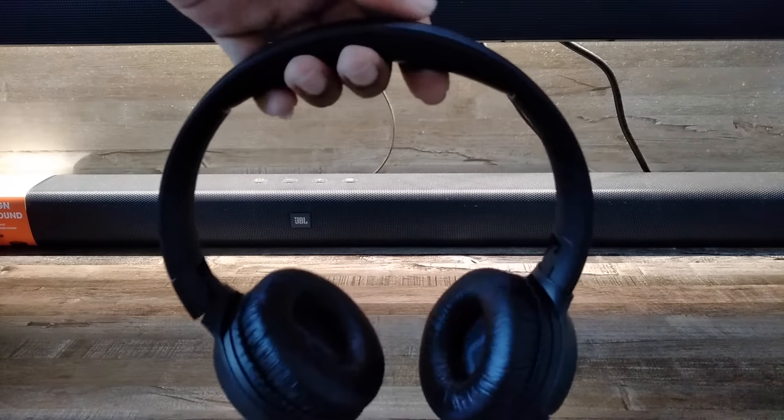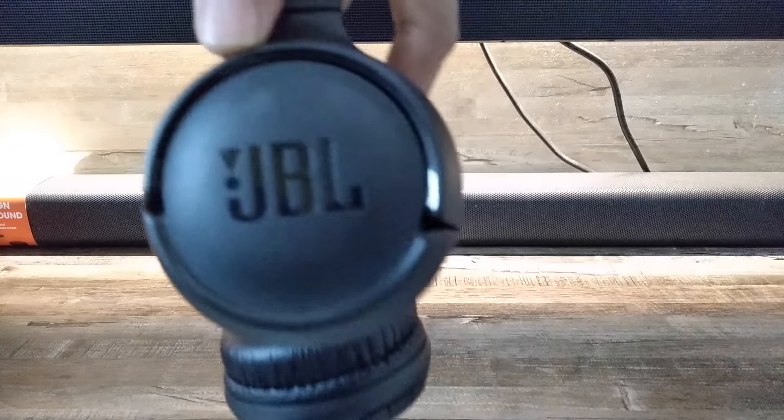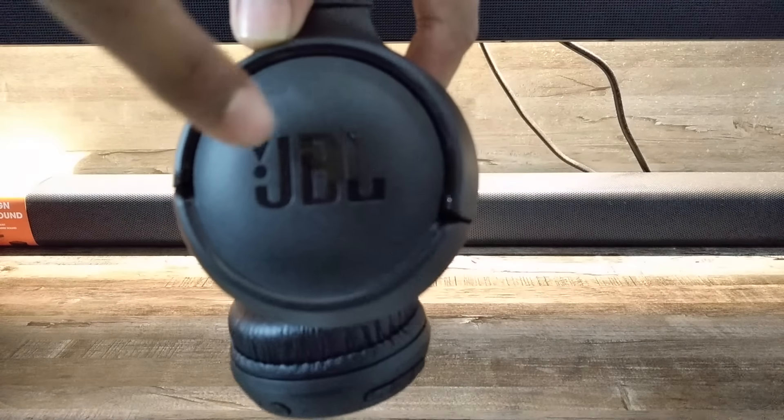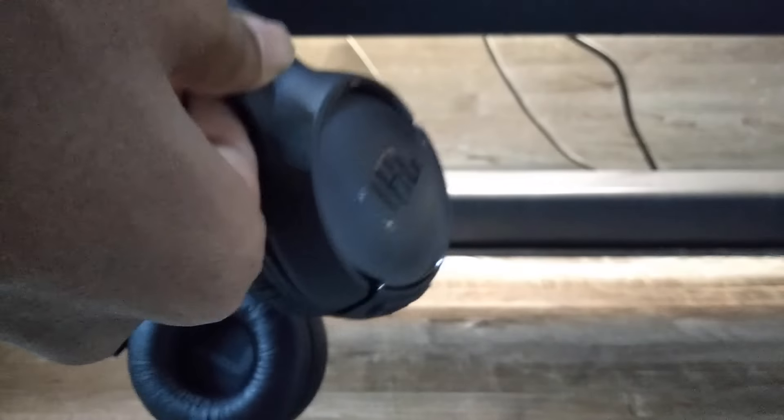These are the headphones. As you can see, the build quality is average — not too good, not too bad. On both ear cups there is JBL branding. You can also see that the left ear cup is marked 'left' and the right is marked 'right.' You can adjust the headband as well.